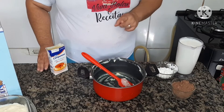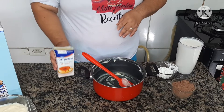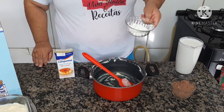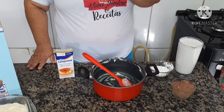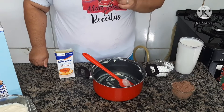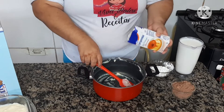Para a segunda camada vamos precisar novamente de um leite condensado — a caixinha grande de 395 gramas — duas medidas de leite, uma colher de sopa de amido de milho, e cinco colheres de achocolatado 50%. Se você for usar chocolate, coloque nove colheres. Vamos dar início à segunda camada.